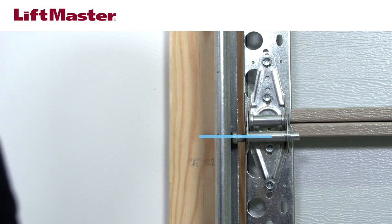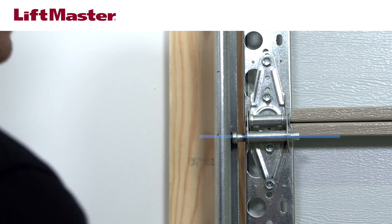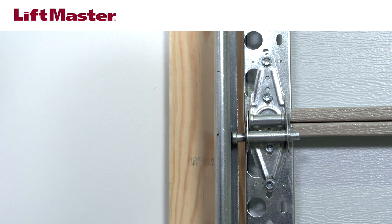Locate the horizontal center of the roller and mark the location on the door track. From this mark, measure up three and a quarter inches and make a second mark.